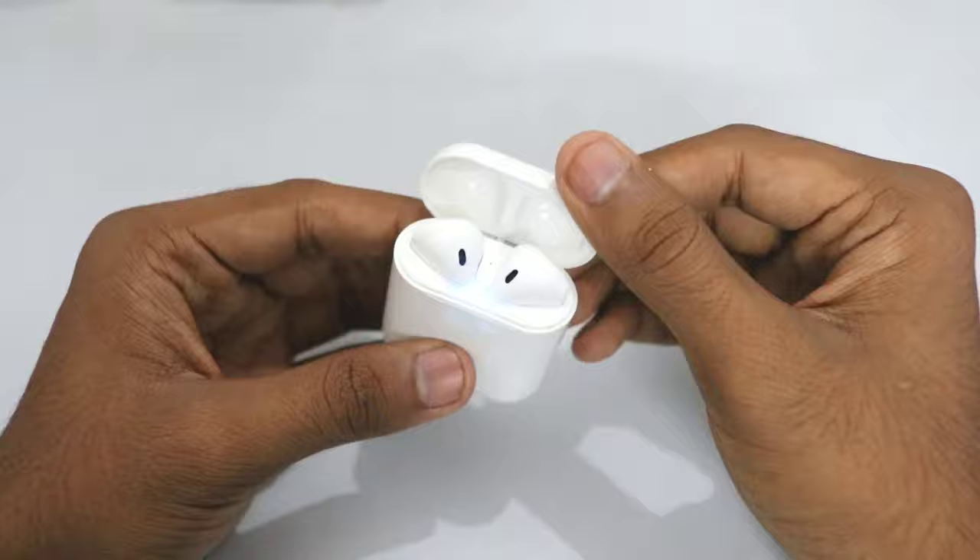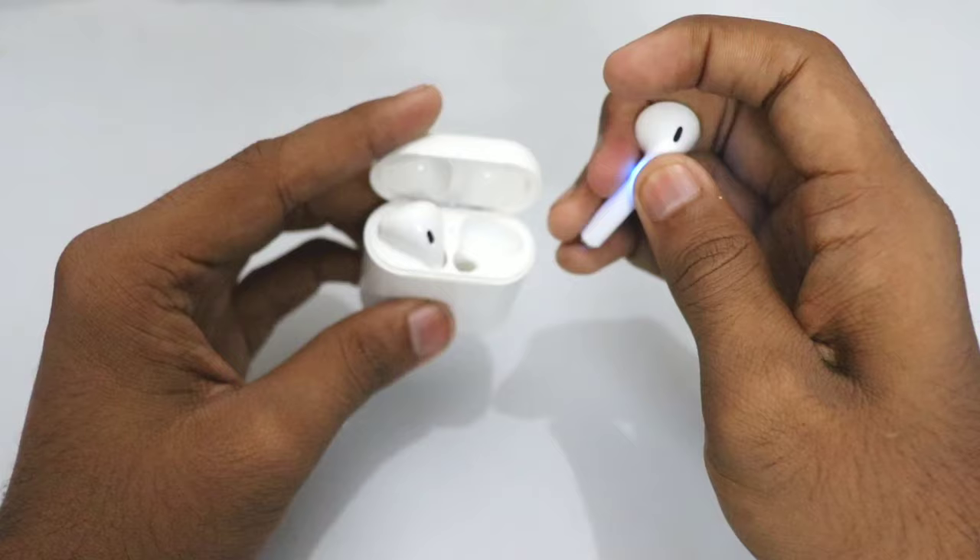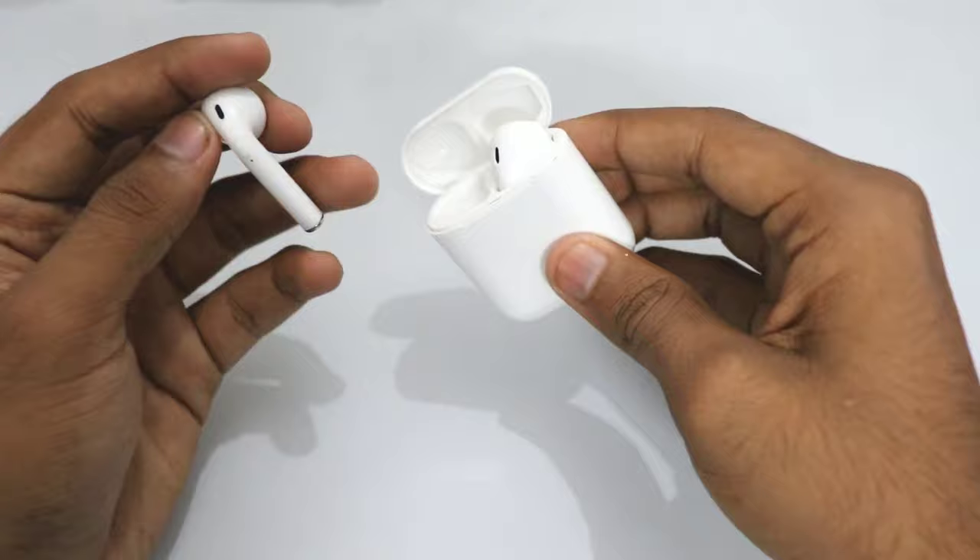One thing to note is that right when you turn off the case, both earphones will go into pairing mode. So you have to take one out and manually turn it off by holding down the button on the earphone, and you have to do the same with the other.